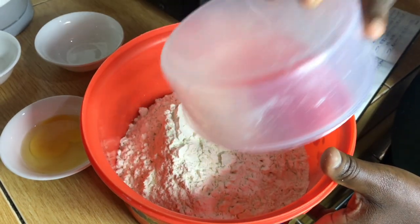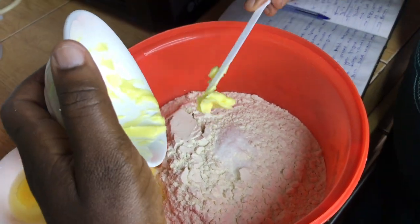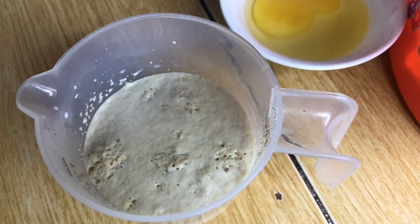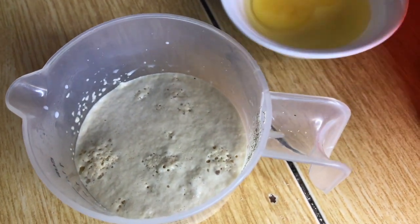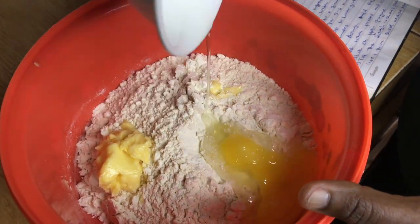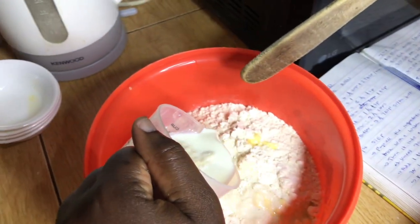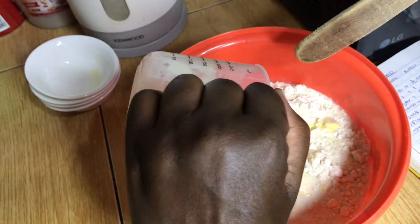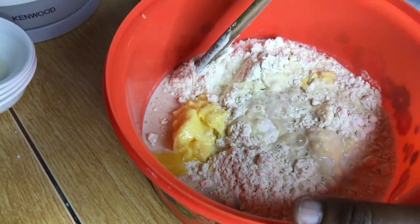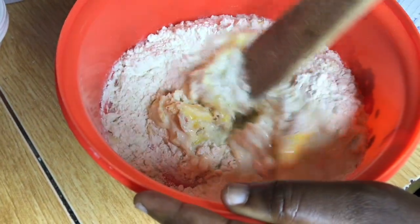In a large bowl, we're going to add our flour, salt, and softened butter. Checking on our yeast — you can see that it has activated. We are then going to add our egg to the bowl, then add our yeast mixture, which contains the milk and sugar. We're going to mix all the ingredients together using a wooden spoon.